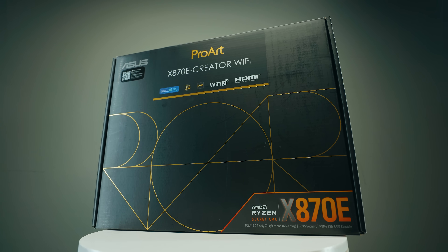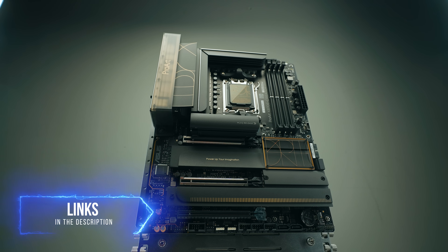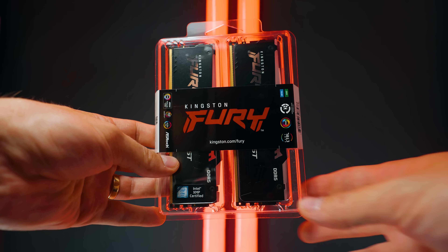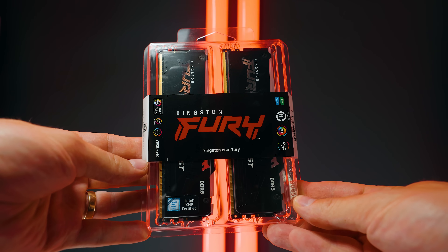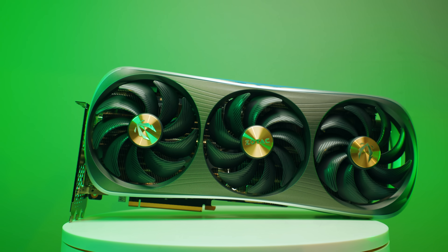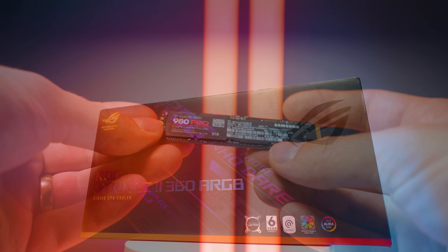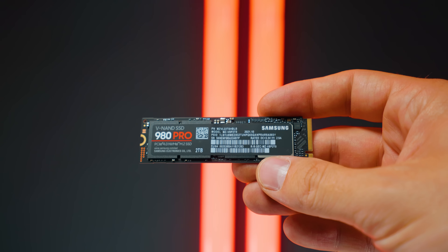You might have seen some gaming benchmarks online — we're going to do things slightly differently in this video. I want to start with my test bench setup. So we've got AMD Ryzen 9000 series CPUs, and we're testing on the Asus X870E Pro Art Creator Wi-Fi motherboard. We've got 64 gigabytes of DDR5 running at 5,600 megatransfers per second, an RTX 4090 which is the same across the board, a 360mm AIO, one OS SSD, and one project drive SSD.